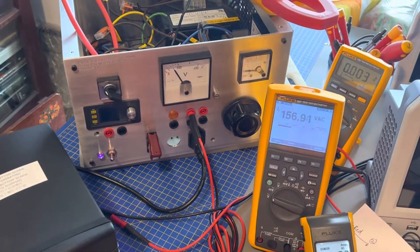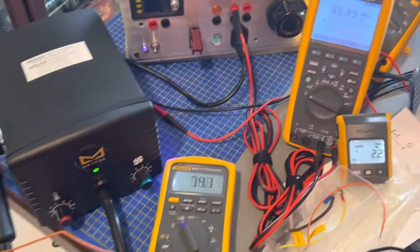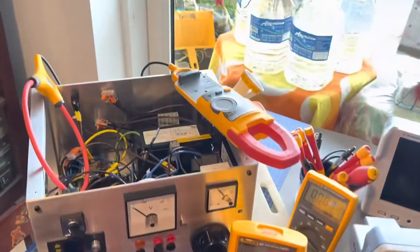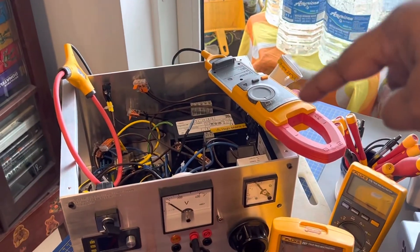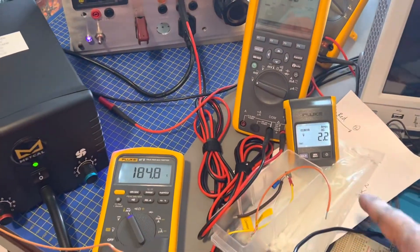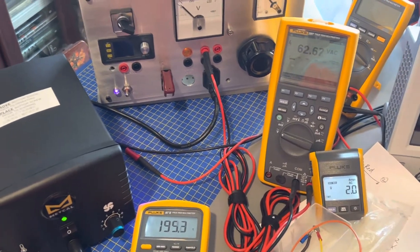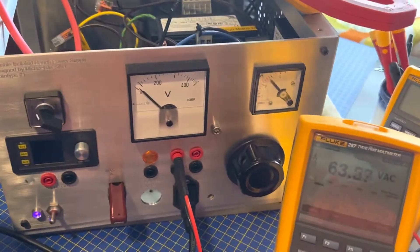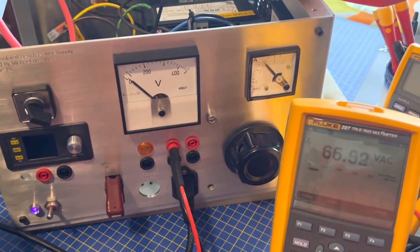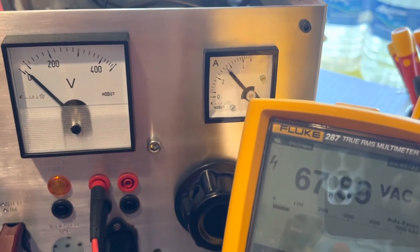I'm going to basically power the Mircal. I've got this flow cup here with a remote connect unit. It's showing about 2.1 to 2.3 amps usually. We can see that on the analog meter as well, although it's not really calibrated — it's showing closer to 3 amps, which is a shame.